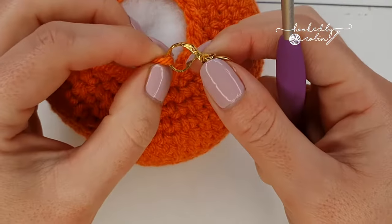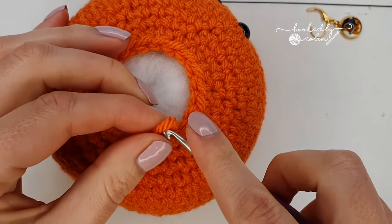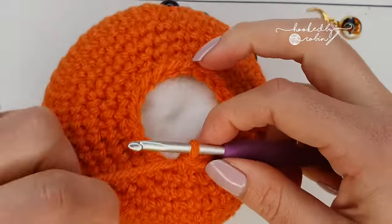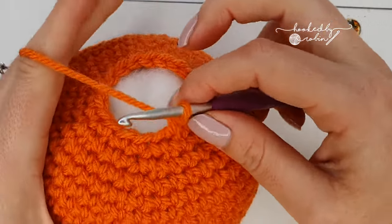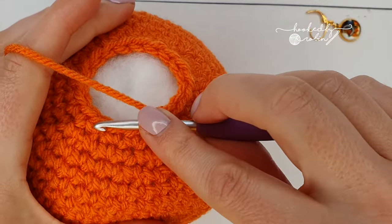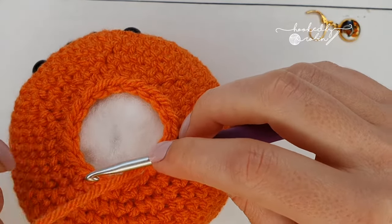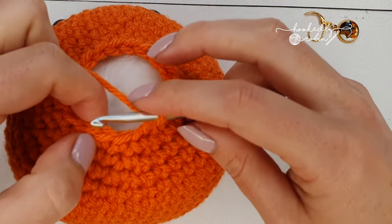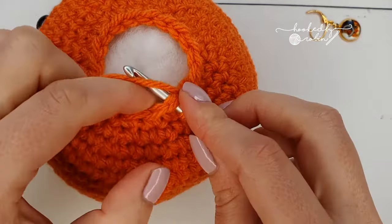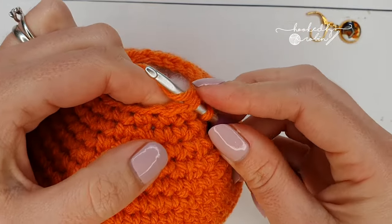Draw this loop back up that you had your stitch marker in and put your hook back on that loop. Now you are going to place a single crochet in the next stitch followed by an invisible decrease — single crochet, invisible decrease all the way around — for a total of 12 stitches at the end of this row. Just be careful not to catch the stuffing; you might want to push it down and out of the way as you go.